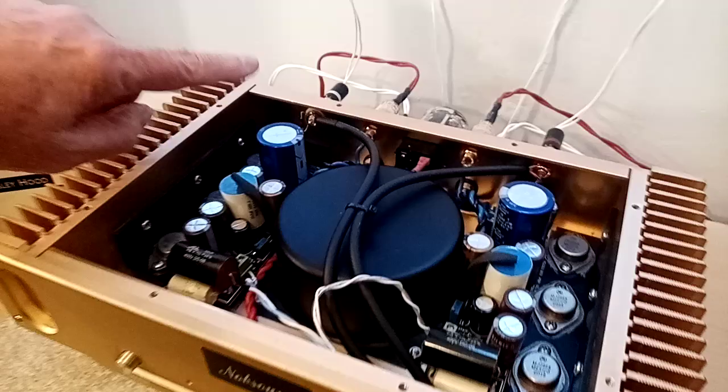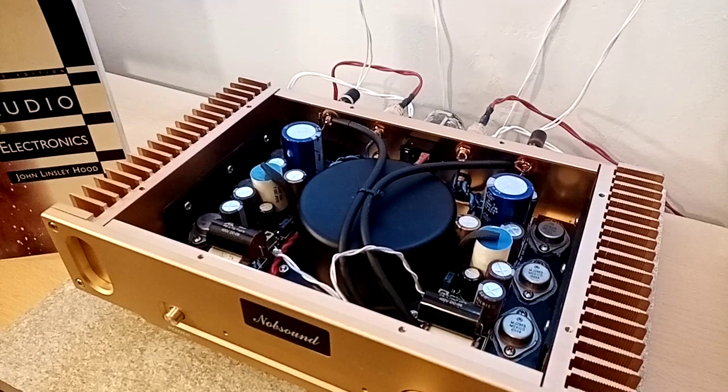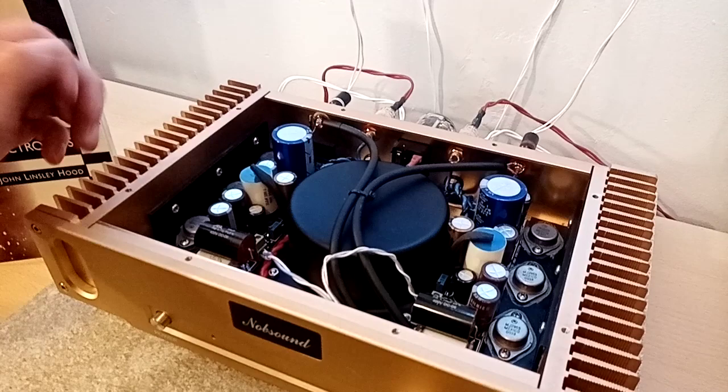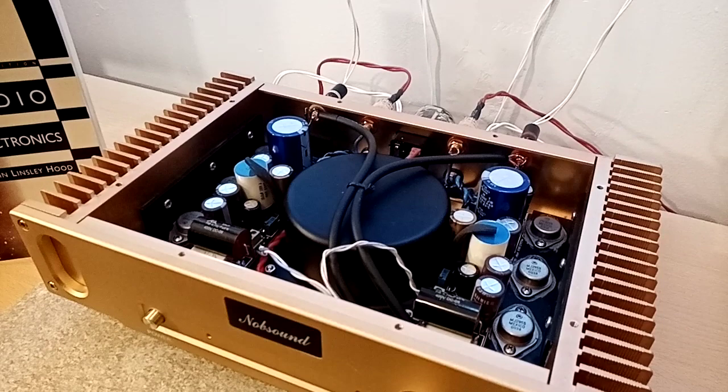I've upgraded quite a few bits and pieces in this. All the electrolytic caps have been replaced — that's Elna for audio. I also took the opportunity to upgrade the amount of storage by about a third. It uses a combination of Elna Silmic caps there, there, and another one behind here.